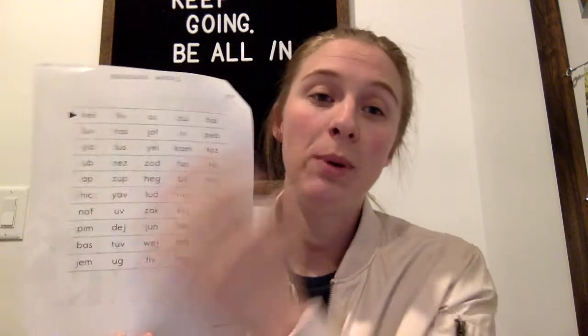We take a break in between — we wiggle, wiggle, wiggle, and then we go back to work. After that, on the back side is the nonsense words. These are not real words, that's why they're called nonsense words. The whole purpose of this is to help with blending, segmenting, and reading in words.